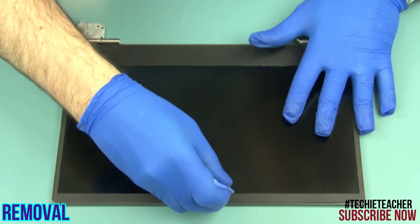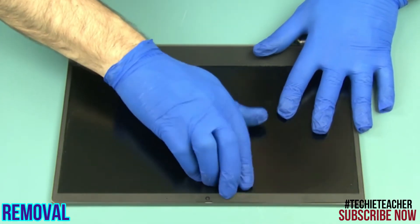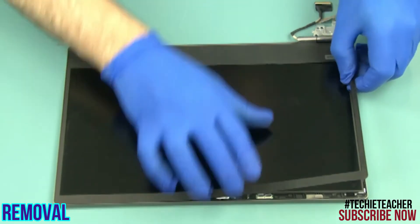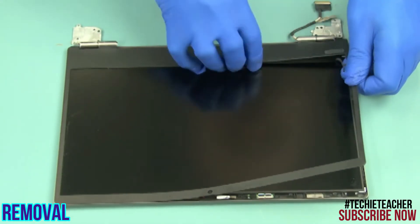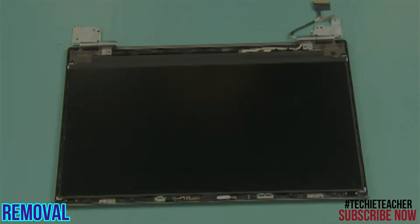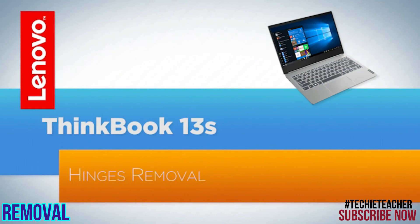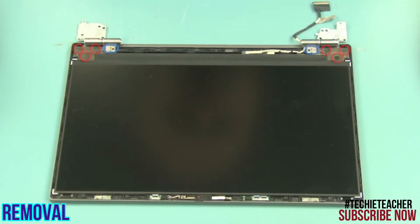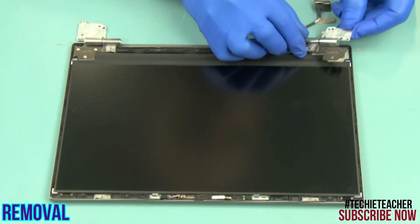Starting from the top, pry open the bezel and remove it. Remove ten screws. Remove the hinges.